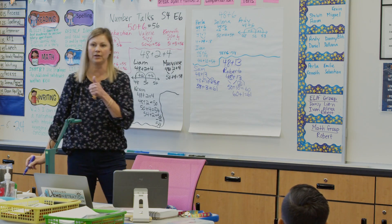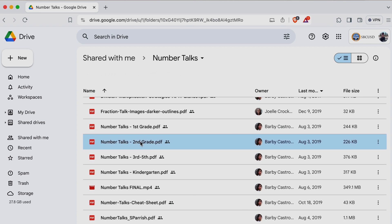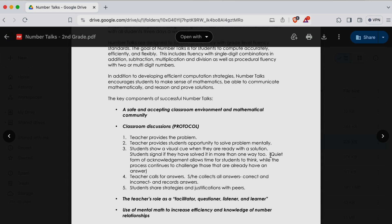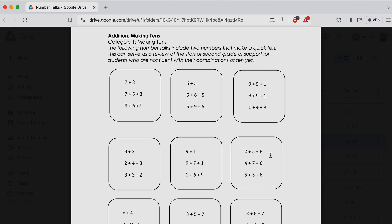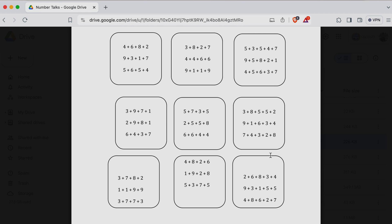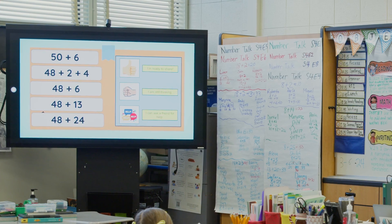The district has put together some really great curriculum guides for us to use. In the math scope and sequence, the number talks are built in for every grade level — you can find them on the overview page and in each of the units. There's a PDF with all the problems, and slideshows are included too. The slide I used was from the curriculum guide; I just changed the background and hand signals.